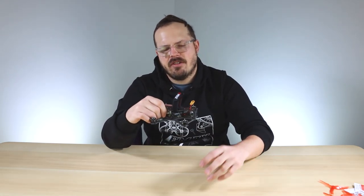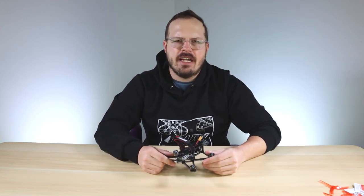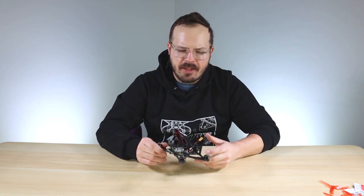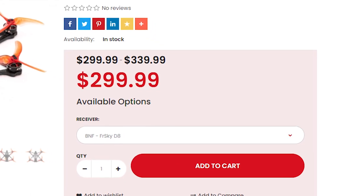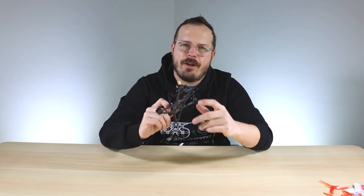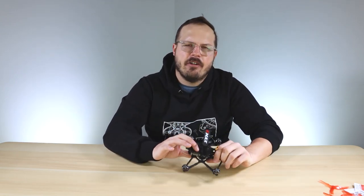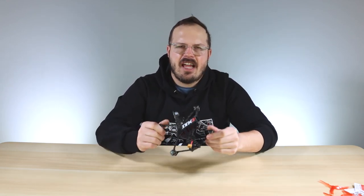This drone comes in bind-and-fly and plug-and-play. The two bind-and-fly models are Crossfire and D8 — if you're running FrSky or RadioMaster you'll want the D8 bind-and-fly, which comes with our Tiny D8 receiver installed. If you run Team BlackSheep Crossfire, grab that version. And if you want to install your own receiver or if you have the DJI transmitter, go with the plug-and-play.